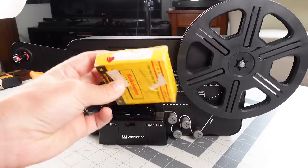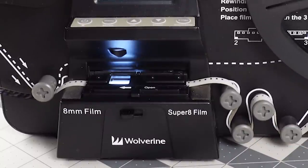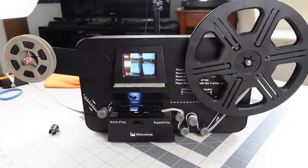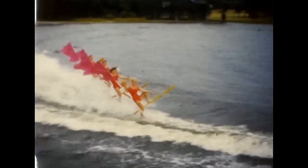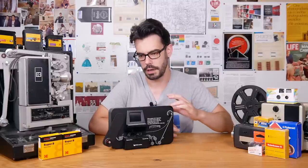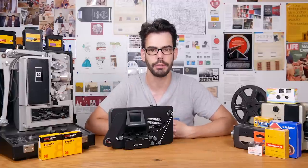It might cost anywhere from $10 to $50 per 50 feet of Super 8 film to get a scan — that's a very rough estimate. So if you have a ton of old home movies you want transferred to digital, it's going to be way more than just paying a few hundred dollars for the Wolverine at once. It's worth knowing the quality difference, but it's also not fair to expect lab quality scans from a unit like this. This is a random roll of regular 8mm Kodachrome that I picked up just for a scanning example. Switching from Super 8 to 8mm is done with a switch at the bottom and it adjusts the framing for you.